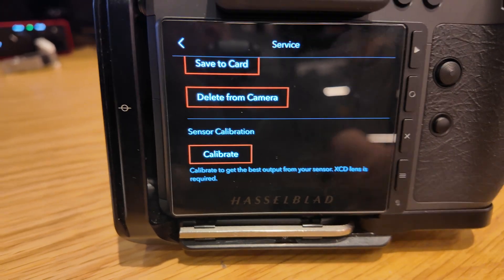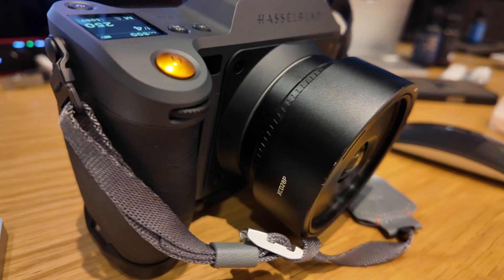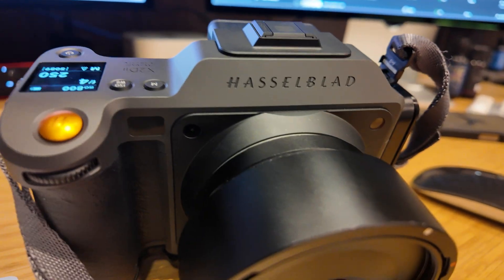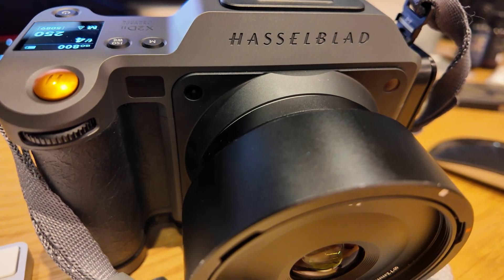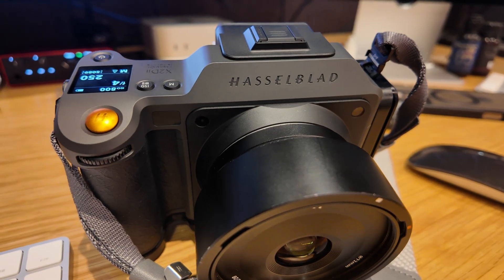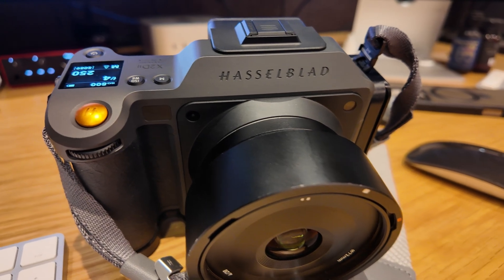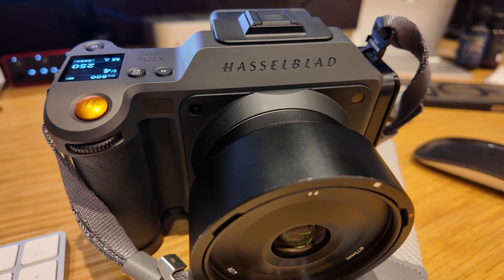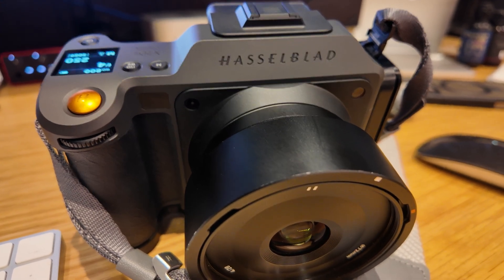For those who own the X2D 2, there you go. Luckily my wife was able to figure it out. Some good news here, but the rest of the other issues regarding HDR interval timing — that's still an issue. All right guys, bye.